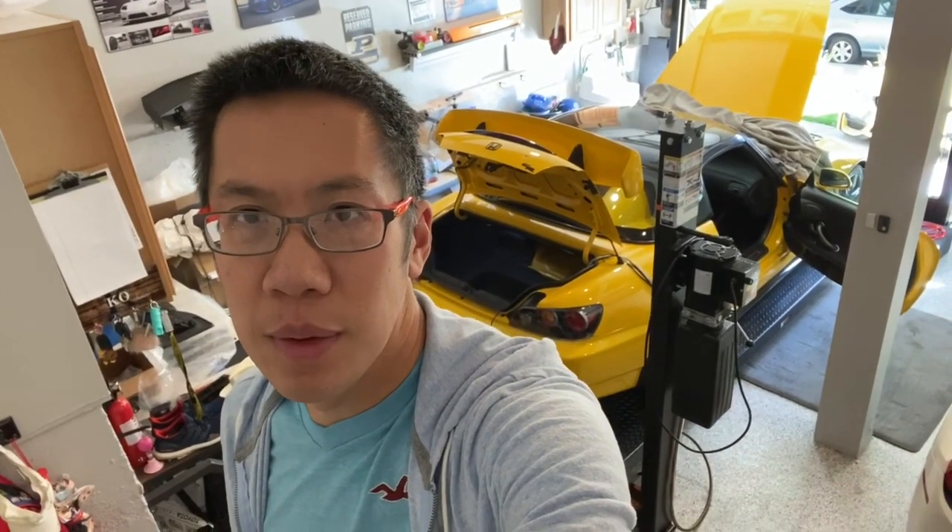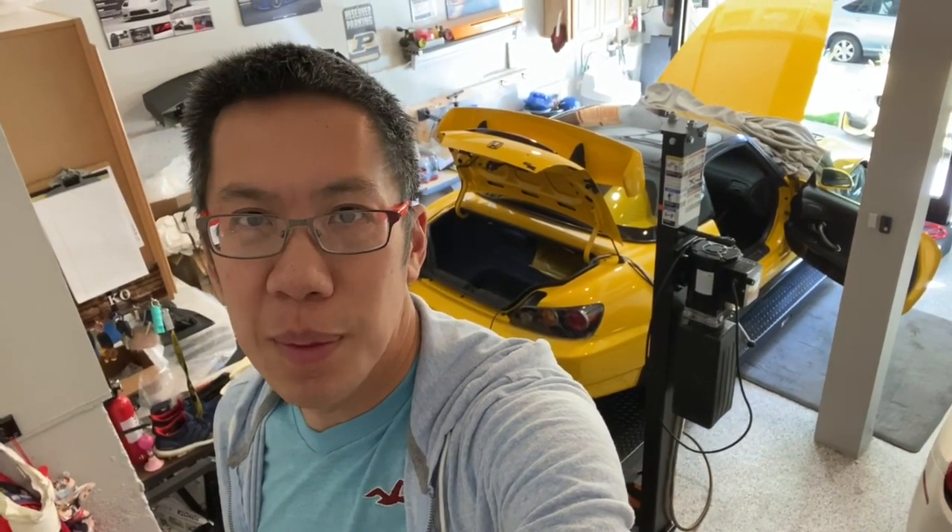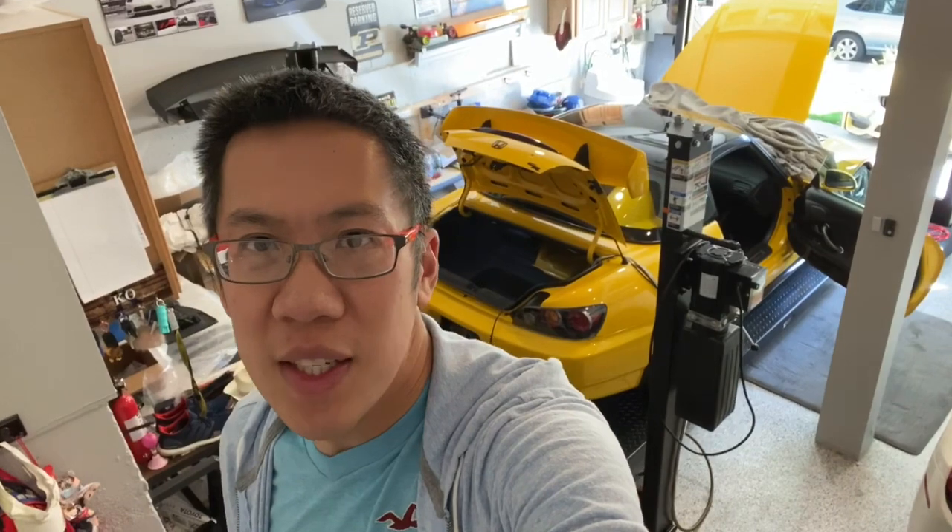Good morning YouTube, Rick here with Euroboutique. I have a CR here behind me and I wanted to show you guys how to run amplifier and speaker cables through the car. Up to this point on the S2000 I've just put a simple Pioneer radio in there — sounds pretty good — but because we are a car stereo shop we want some good tunes. We're going to upgrade the CR with better speakers, better amplifiers, and some other toys. I'll show you guys how to do it quickly and easily.